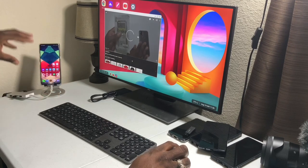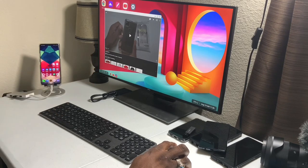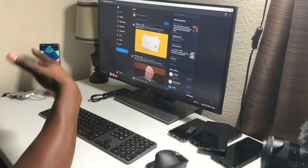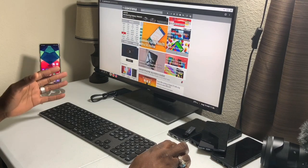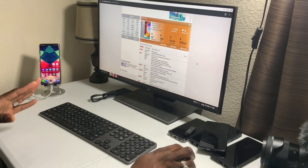Doing everything in the web browser is clearly better. YouTube looks great. I have audio set to come out of the phone's speakers, but you can have it come out of your monitor if it has speakers, or through a Bluetooth setup. I personally feel this is the best layout for doing the work you're going to do with desktop mode.